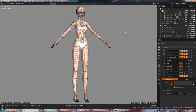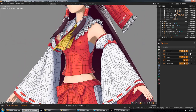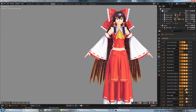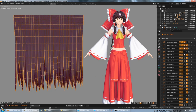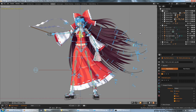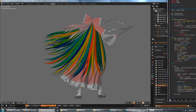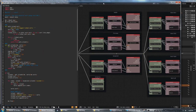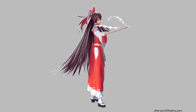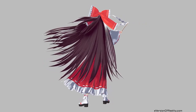We'll be taking a look at the character's body, clothing, eyes, hair, rigging, shaders, and more. If you like my content and want to help me make more tutorials faster, please consider following me on Twitter or supporting my new Patreon.